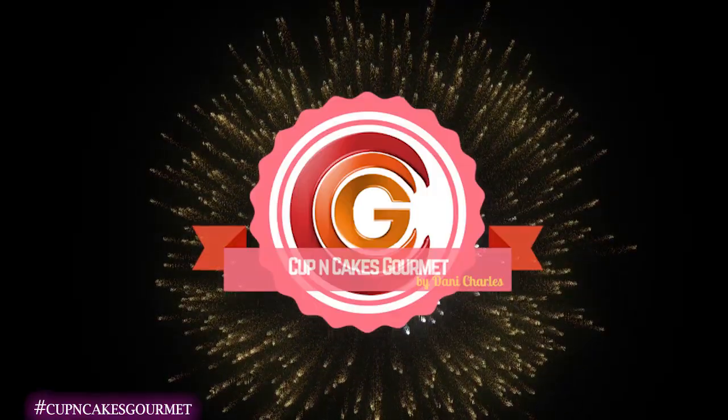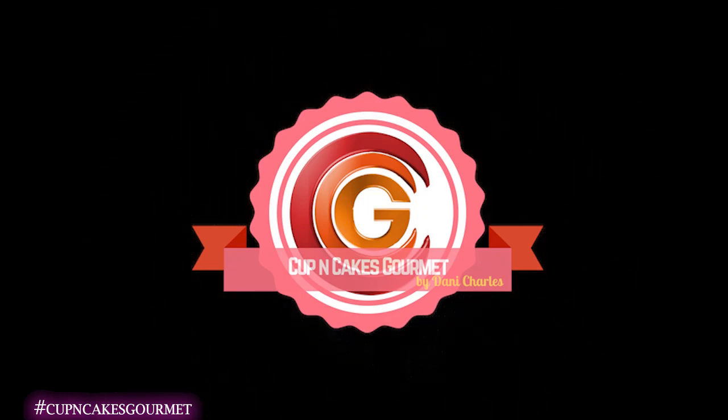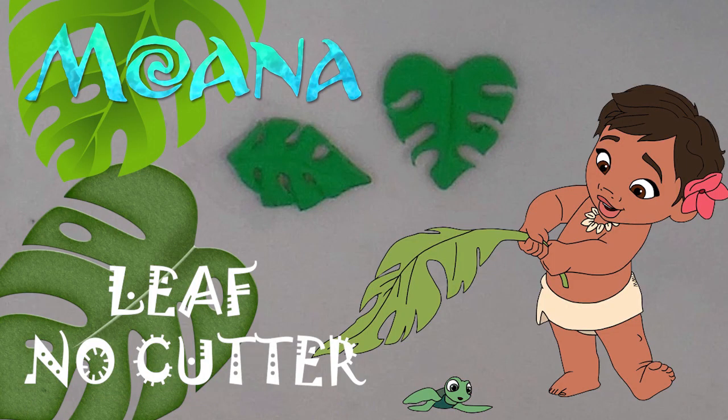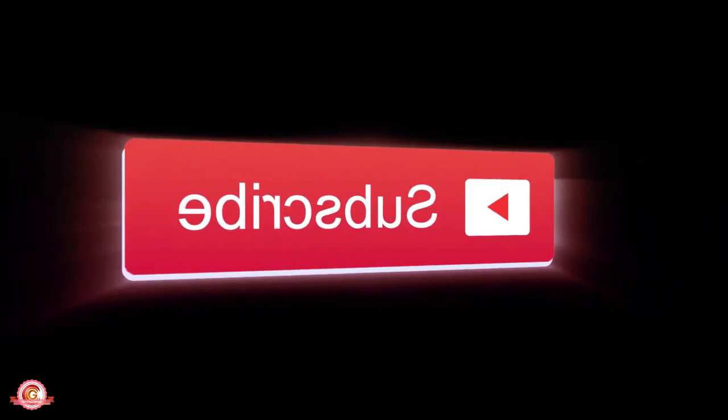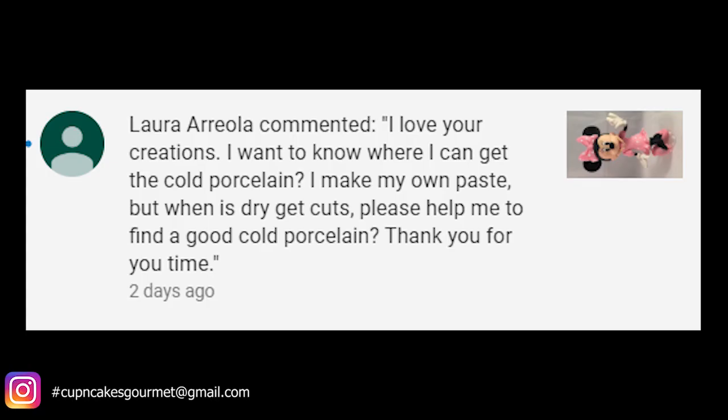Hi everybody and welcome back to my channel. We're gonna have a new tutorial today. If it's the first time, welcome to Cup and Cakes. We do a lot of cool things, and today we're gonna show how to make a Moana leaf — the little Hawaiian leaf — without any cutter. I'm dedicating this video to Laura Ariella, who left a comment.